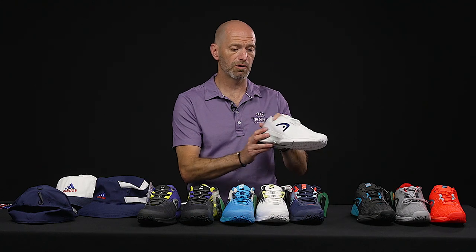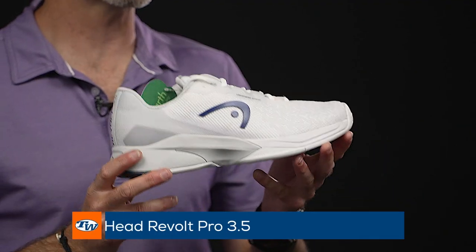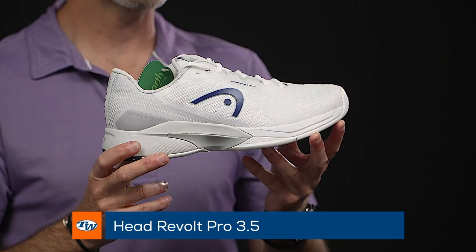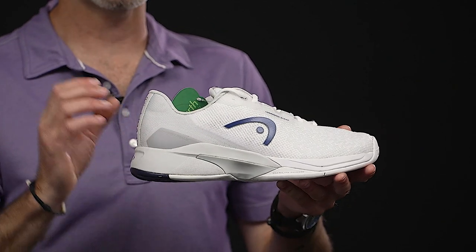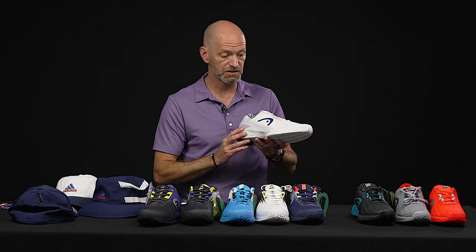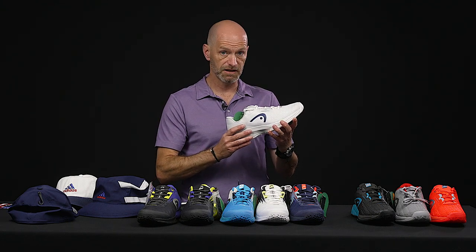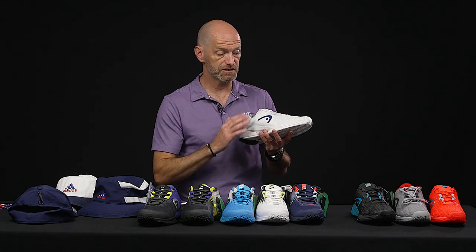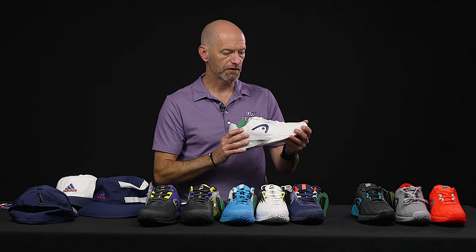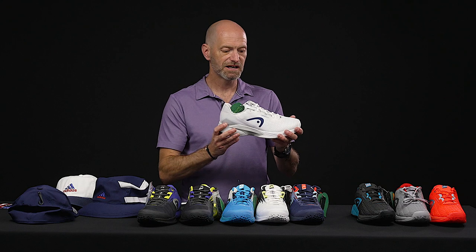Let's look at a more durable offering from Head — this is the Revolt Pro 3.5. Now this one does fit a half size short, so if you're ordering this one, order up a half size. Head are aware of this — there's a sticker on the box saying order one half size larger, so once you do that you're good to go. This one's got a slightly more generous fit in the forefoot but I still feel nice and locked in around my foot. Good lacing system really does cinch well around the foot, and again a good blend of breathability, durability, and stability out of this one.